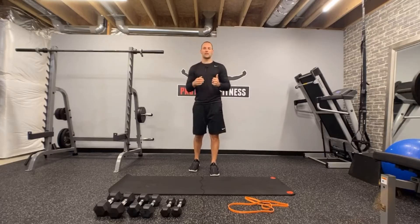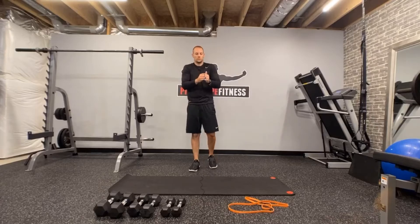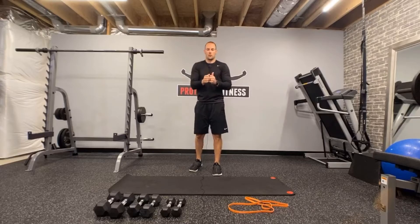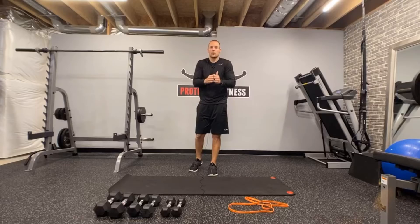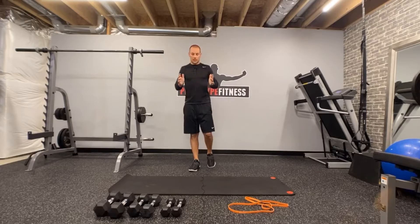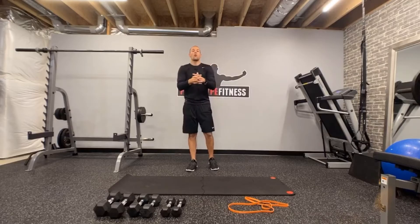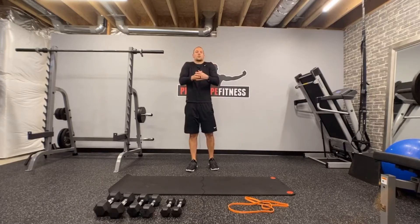Here's that second set of shoulder circles. The other day we did PVC pipe torso rotations. Today, I'm not using my PVC pipe — I'm going to do those unilateral one-armed torso rotations, so you guys can see that if you need a visual or just want to mix it up and try something different.